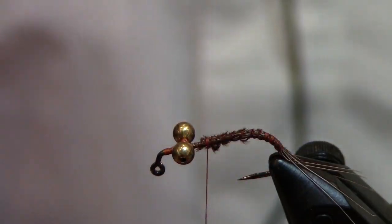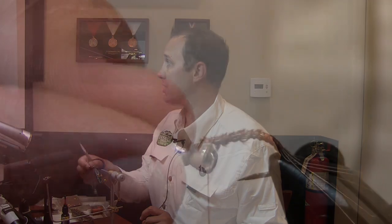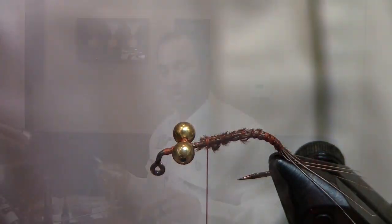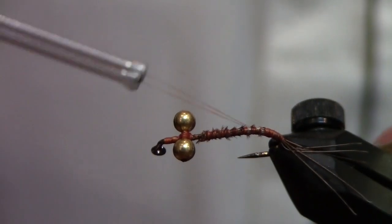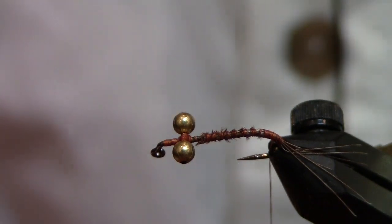You want it to be vertical, kind of sticking up a little bit — something to flag them down with. I'll actually tie this in three different weights: with bead chain eyes, with small brass or lead eyes, or with no eyes at all — just a little leaded weight wrapped on the hook — depending on the depth the carp are feeding at.